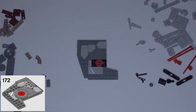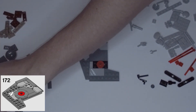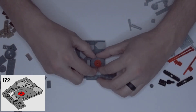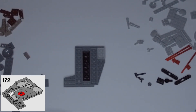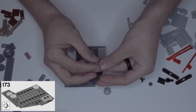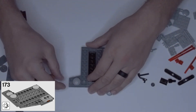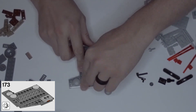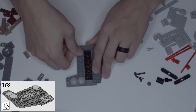Step 172: grab four dark gray quarter circle smooth pieces and surround this red circle. Then flip this over and get three of these round skid plates. Put one in the corner with the wing, one right above that stepping up onto that dark gray piece, then go up the gray piece and put one on the end in the corner.